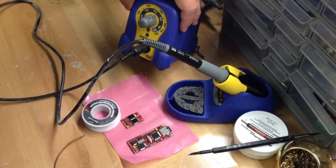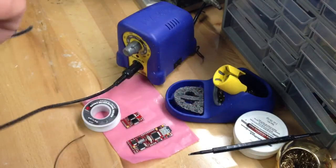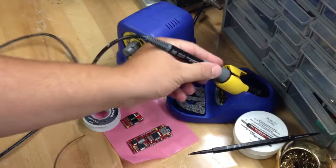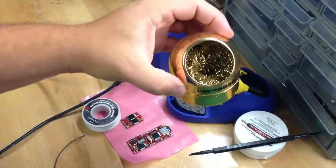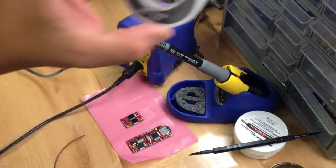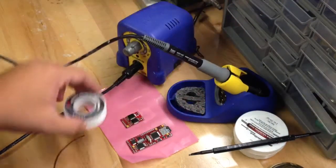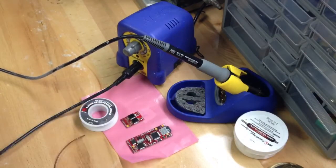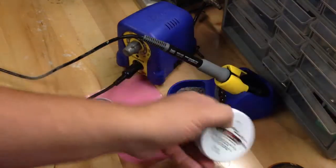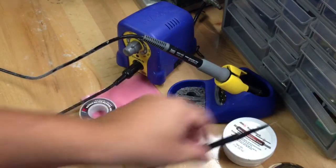You can see it's just under 700 degrees Fahrenheit. I've got my chisel tip here. I have my little cleaning device here. I've got my silver bearing solder — this is what you want to get. And then I have a jar of flux, and this is a little tool I use to dab the flux on.